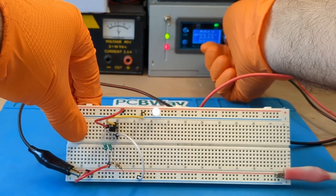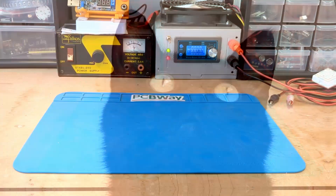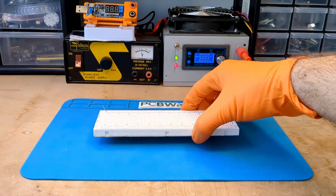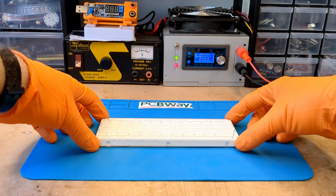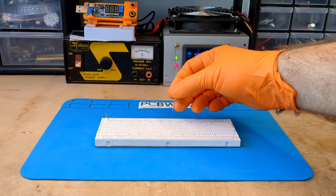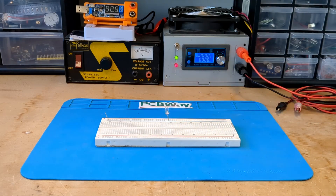If you don't know what a Joule Thief is, find a less lazy YouTuber than me who will explain it to you, or ask me in the comments — all I can tell you is that it is super easy to make and a fun circuit. In the next few minutes I will show you how to make two very simple and functional circuits. At the end of the video you will find all the schematics and some technical considerations.